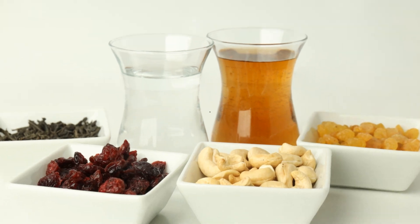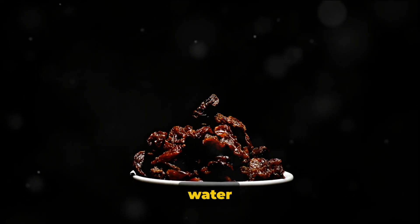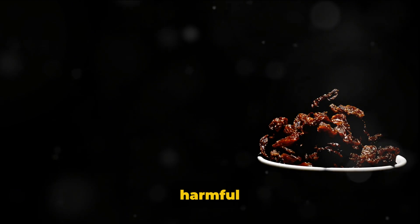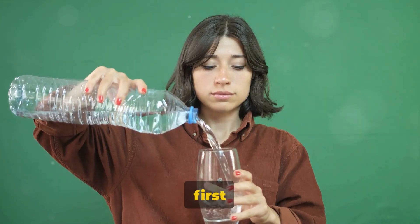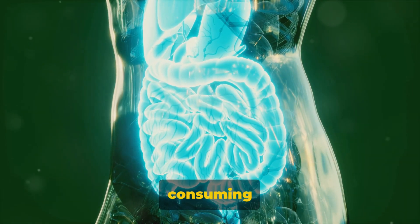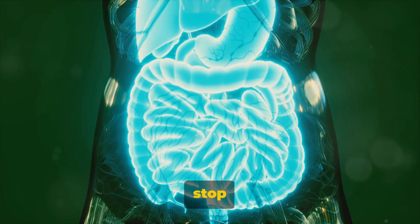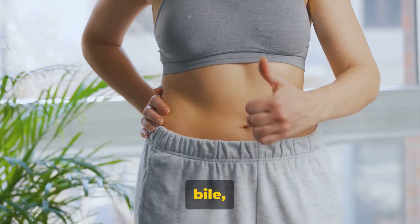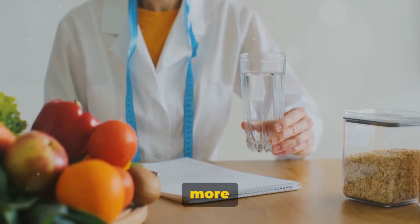But how exactly does raisin water benefit your liver? Raisin water is a treasure trove of health benefits, especially when it comes to your liver. Packed with antioxidants, these powerful compounds seek out and neutralize harmful toxins in the body. These toxins, if left unchecked, can cause damage to your cells, and your liver is often the first line of defense. By regularly consuming raisin water, you're equipping your liver with the tools it needs to combat this potential harm. Raisin water also aids in digestion — the liver plays a crucial role in the digestive process by producing bile, which helps break down fats. Consuming raisin water can stimulate bile production, making digestion smoother and more efficient.